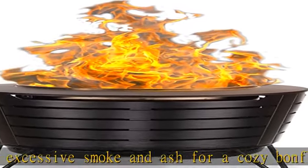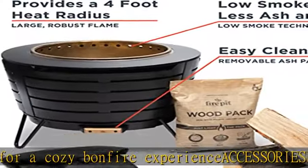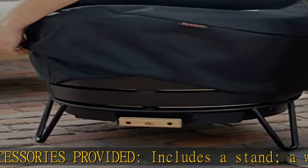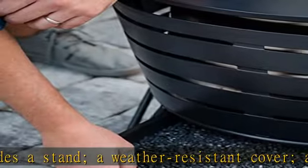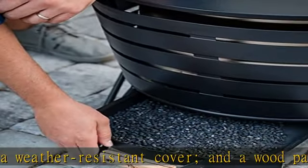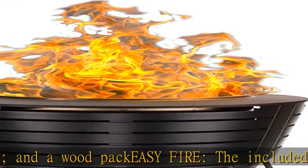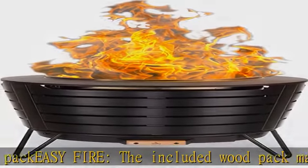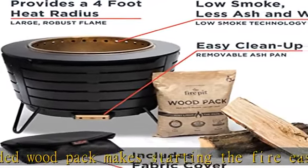Outdoor ready — the fire pit is constructed with 16-gauge stainless steel and a weatherproof powder-coated black finish to protect it against rain or other elements. Patio sized, this convenient fire pit has a 25-inch outside diameter with an approximately 16-inch depth, and an internal diameter measuring 24.75 x 24.75 x 18.75 inches.